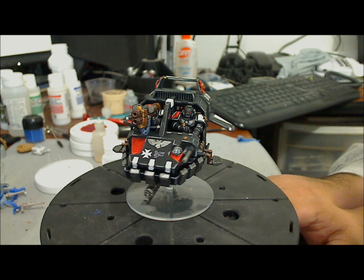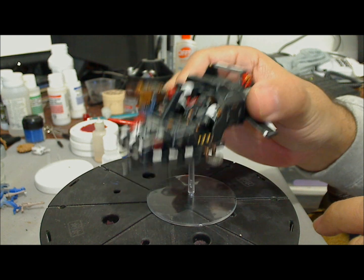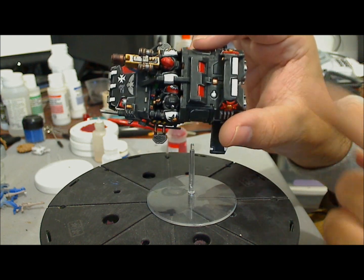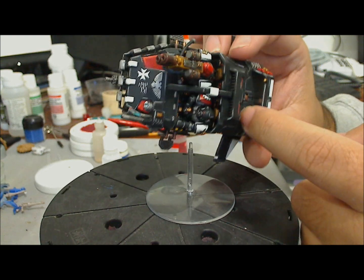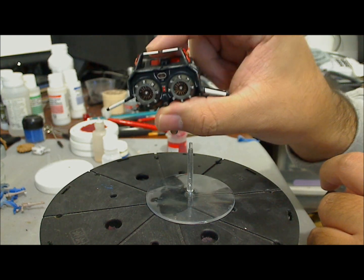The little details on it — like the hazard stripes, the icons, the gas canister there, and the lights — they really work for me.